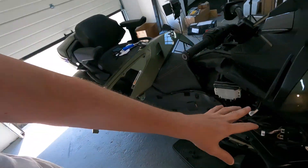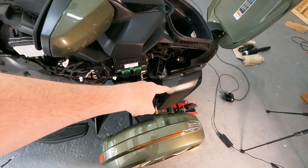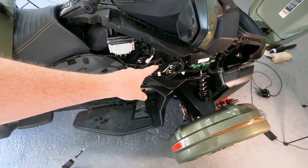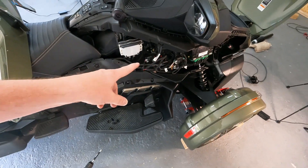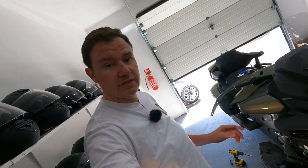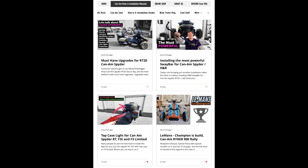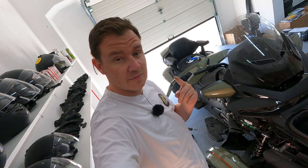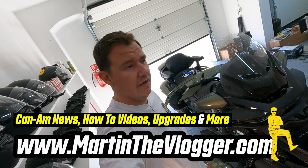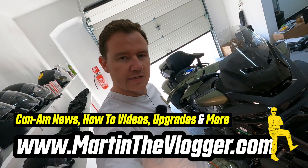That's pretty much it. Stay tuned because one of the reasons we removed this was for the shock installation - there is an installation video about that, one about the sway bar, we'll be doing the pedal box, wind grills, and everything. All of the installation videos plus everything about this Can-Am Spyder - stay tuned. Check my shop at martinthevlogger.com/shop, become a member, register, and always have fun and don't break any plastics!